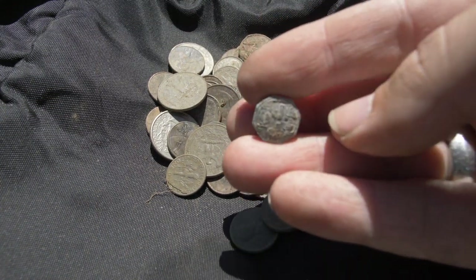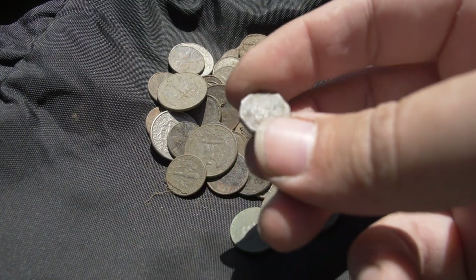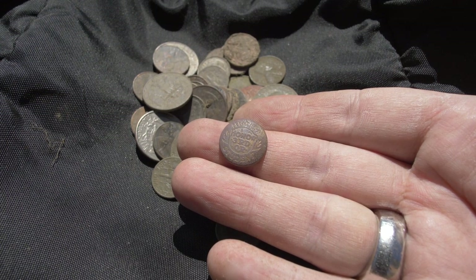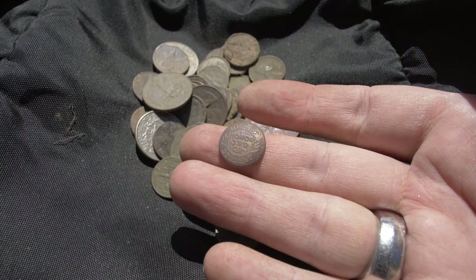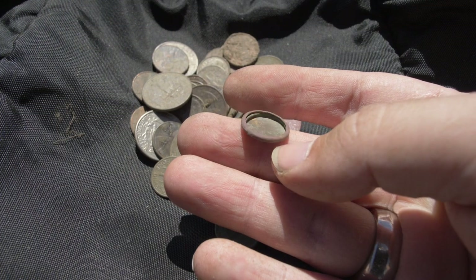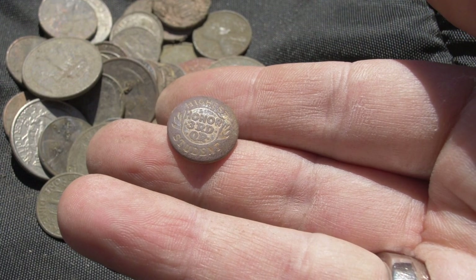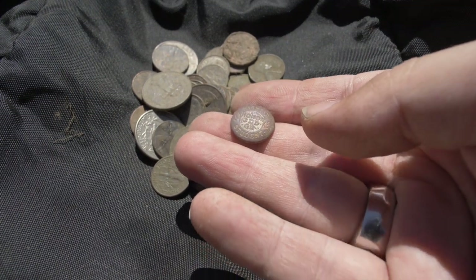Along with the wheat pennies we dug this item — not sure what it is. It's got some symbols on it and looks like it might have been threaded, so it could be some type of hardware piece, maybe an old hubcap. It has a little design on it, so pretty cool. This little find was awesome: dirty and beaten up, but we got it cleaned up. It reads 'Highest Honor, Third Quarter Student' — just a little memento, maybe a pin at one point. Could be from the 1920s or 30s. A really cool little relic.